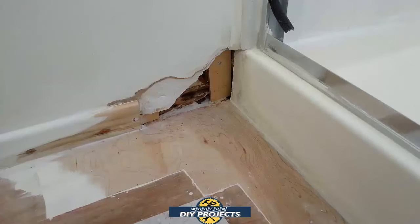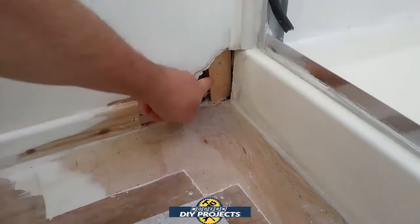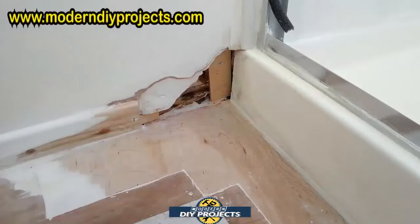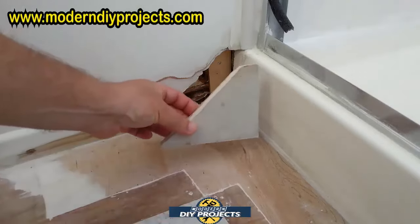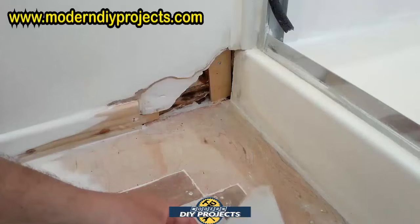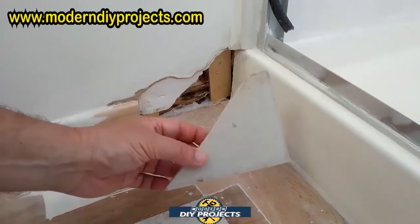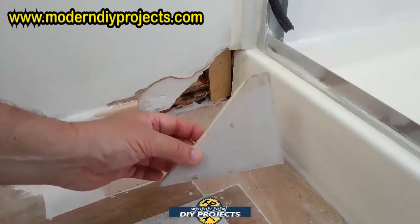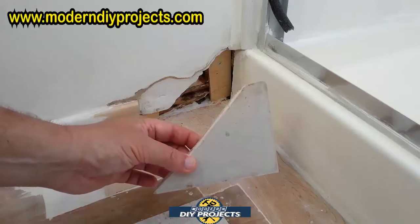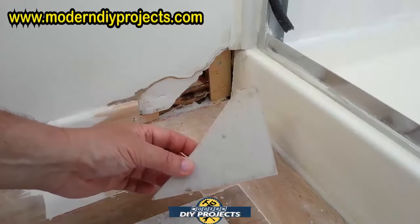Now we're going to take care of the wall repair and fix this missing part of the drywall right there. I put a piece of wood back there because the wall is a little wonky — there's some damage back there but we don't need to worry about it. I just put that piece of wood there to make it more even so we can put the drywall on top of that. I'm going to screw it in place, put the mesh on top of it, fill it in with some drywall compound, and continue working from there.